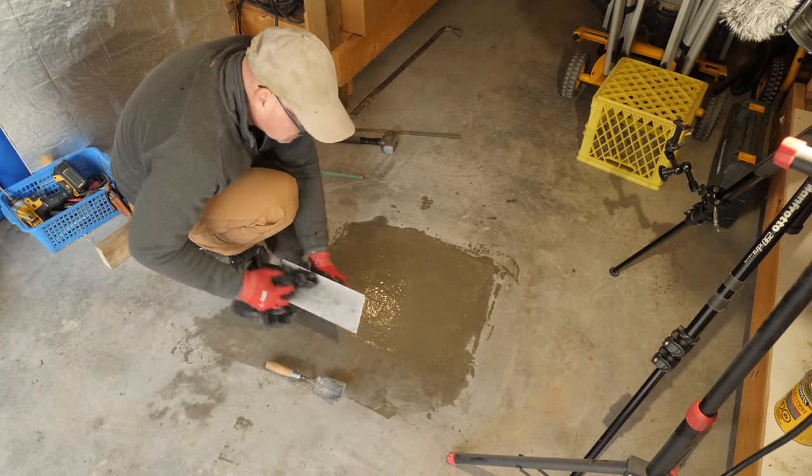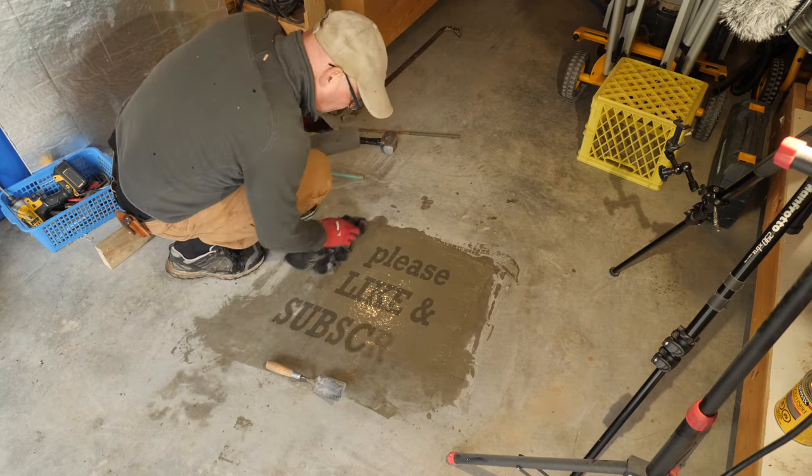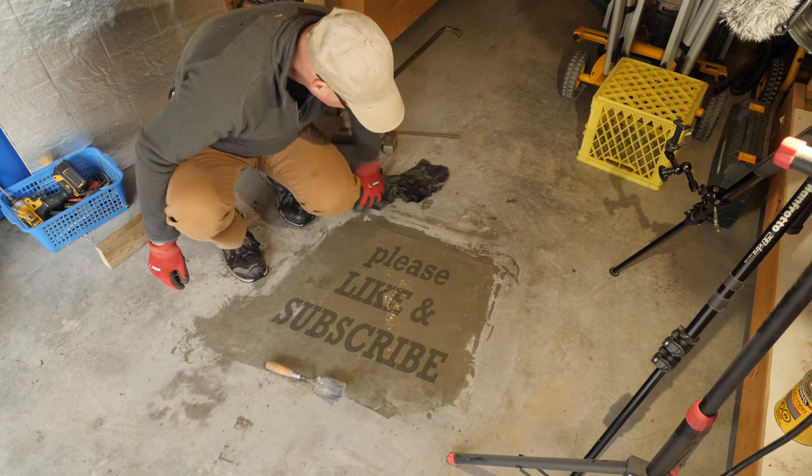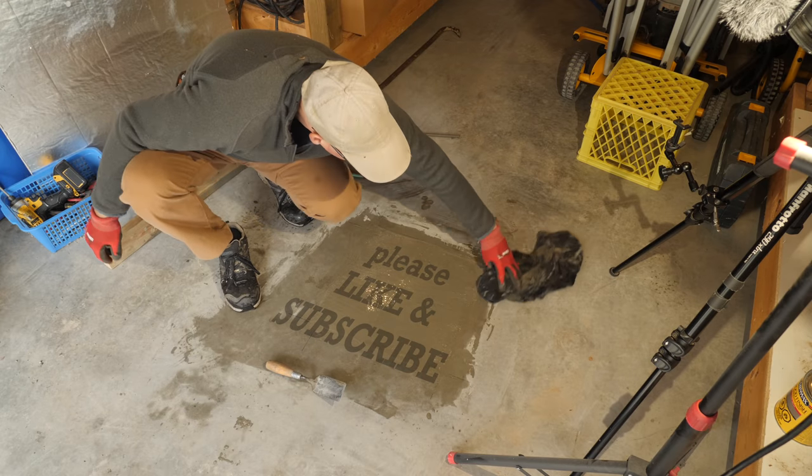I'll be making a full series of videos on turning this shed into a workshop, so subscribe if you haven't done so already and hit that bell button so you'll be notified when I post the next part of the series.